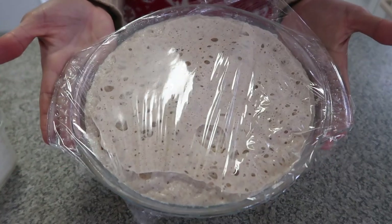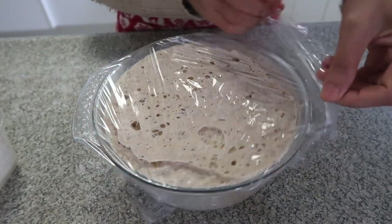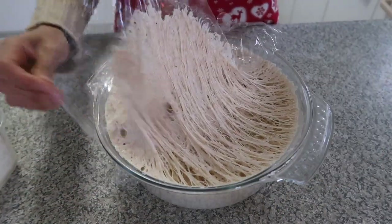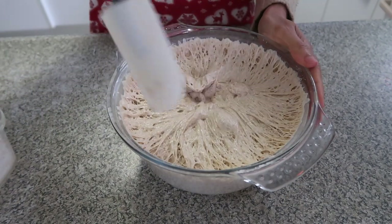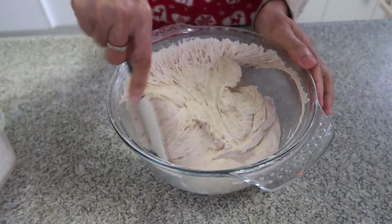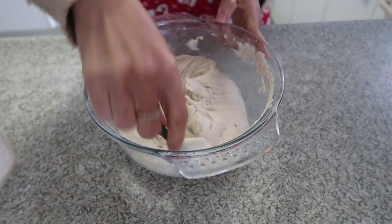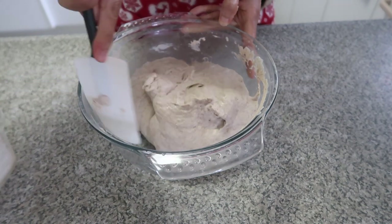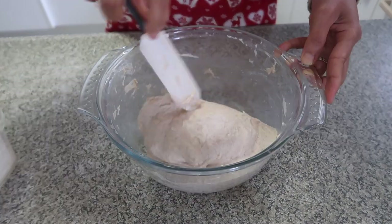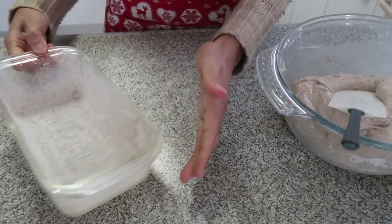After six hours the dough has doubled in size. So what I can do is just turn it a few times. This is how the kneading is — just do it this way a few times — and it's ready to put in the bread molder.